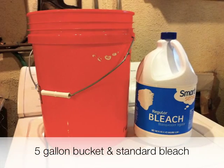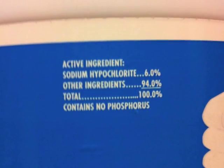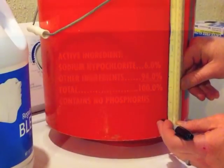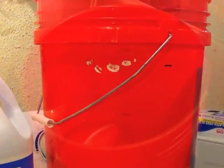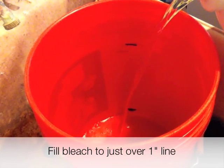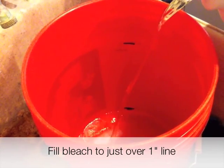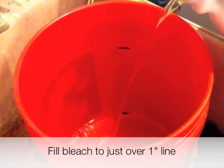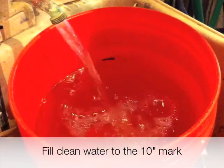A good place to start decontaminating non-life safety equipment is a 5-gallon bucket and a gallon of bleach. Make sure the bleach contains 6% sodium hypochlorite. To easily make a 10% solution, put a mark 1 inch from the inside bottom of a bucket and another at 10 inches. These marks will be visible from the inside. Pour 6% bleach into the bucket to just over the 1-inch line, then fill with clean, uncontaminated water to the 10-inch line. This will result in a 10% bleach solution.